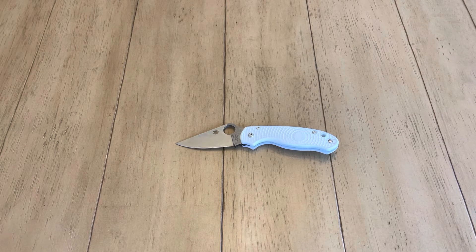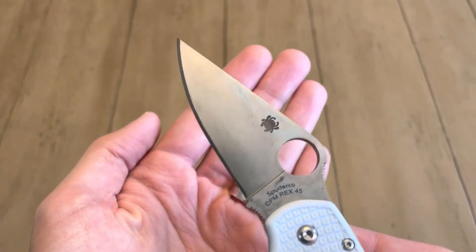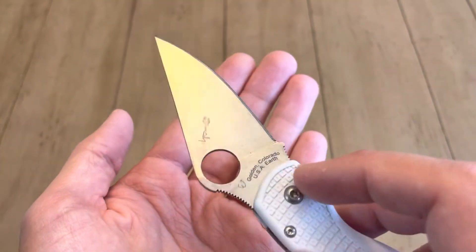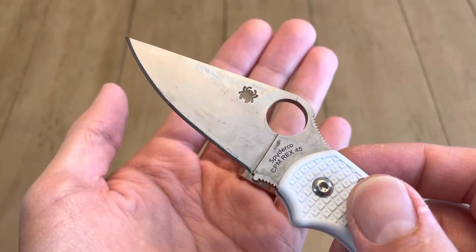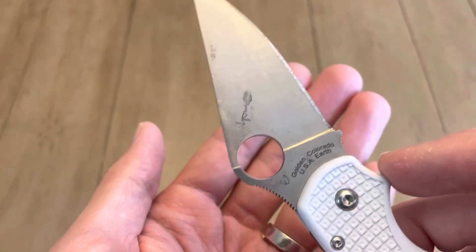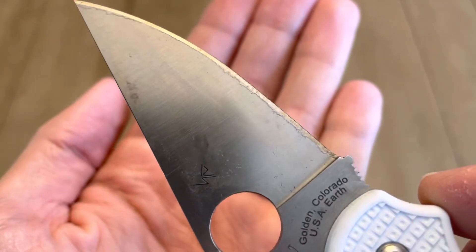So I've been meaning to do this video for a few weeks now. It's regarding not the Para 3 Lightweight — because I already talked about that — but specifically the patina on this version. I really need to get used to the stand on this tripod. But yeah, I wanted to talk about the patina on this. You can see it has some nice dark spots and some nice shades of blue.